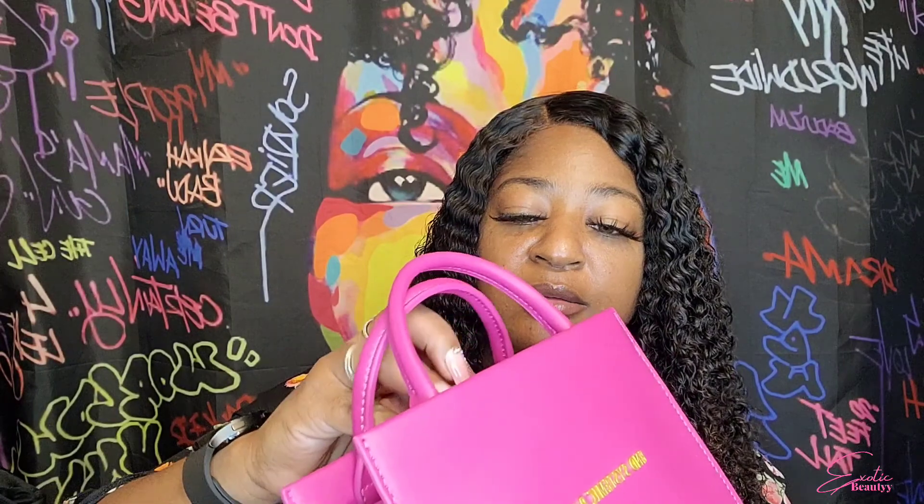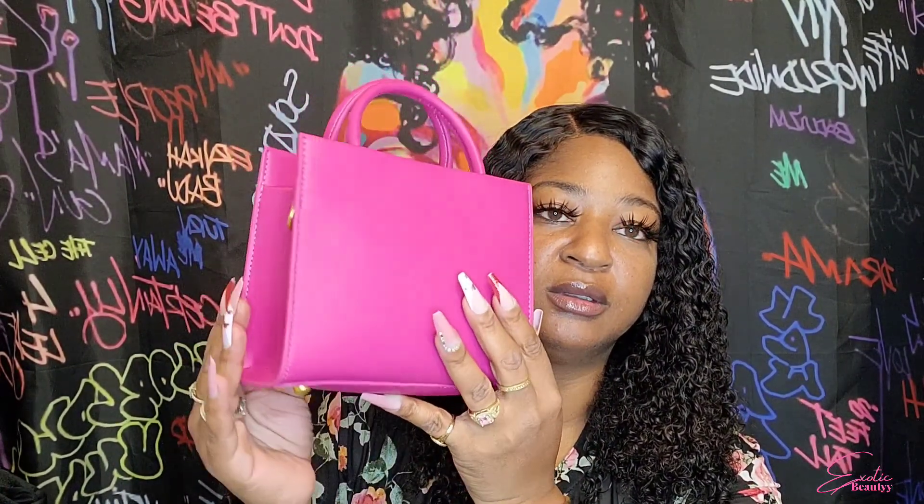This one snaps with a button, it's made with the button, so it automatically snaps. Let me give you a 360 of this one. That's the bottom — I love the purse with feet on it so it doesn't mess up the material.